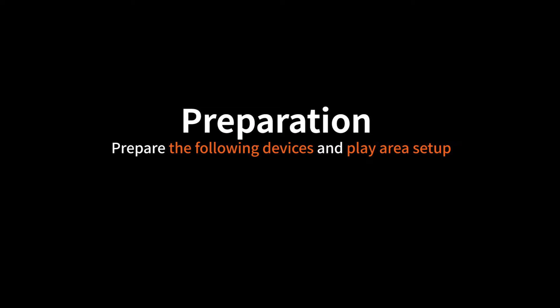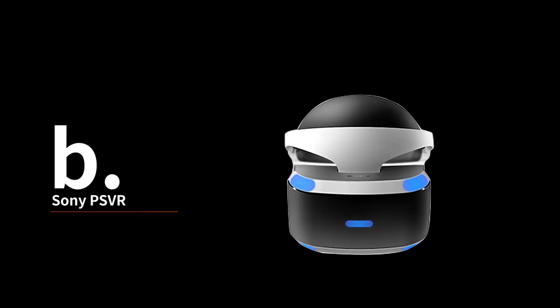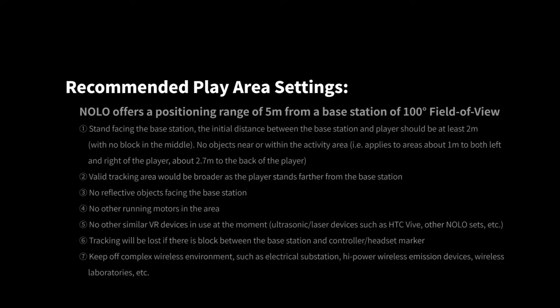Please have the devices and play area ready. We need NOLO CV1, Sony PSVR, and a VR-ready computer. Here's the recommended play area setup.